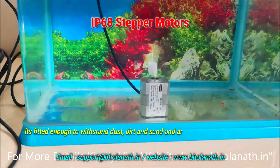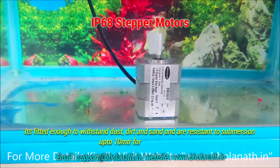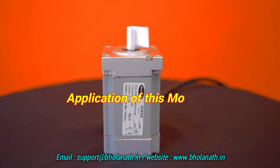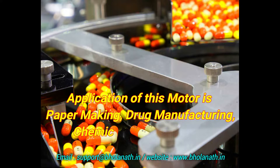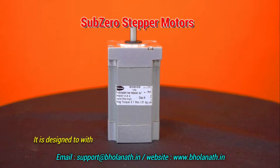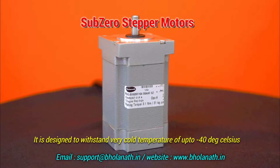The IP68 stepper motor is fitted to withstand dust, dirt, and sand, and is resistant to submersion of up to 10 meters at one bar pressure. Applications include paper making, drug manufacturing, and chemical manufacturing.